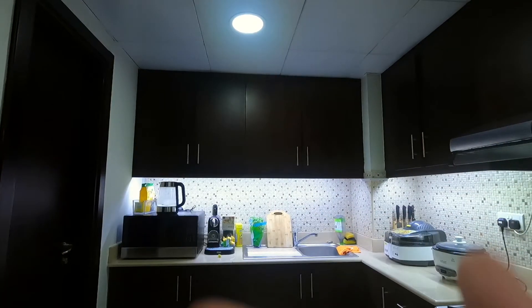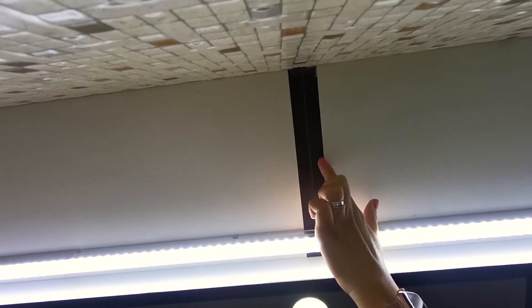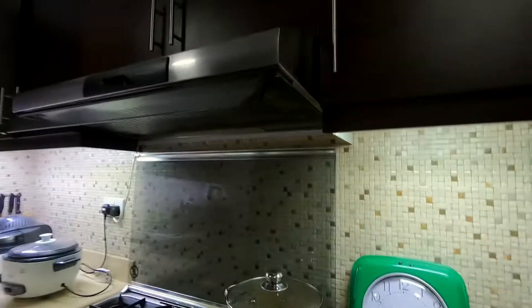So, Dada upgraded our kitchen with very little money and less resources. I just want to show you how does it look. Before, this is our ordinary light. And after — yay! So Dada installed these lights. I don't know if you can see those lights — from there, all the way there. It's really nice. Look. Nice.